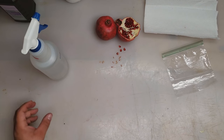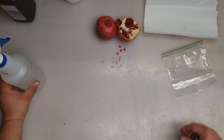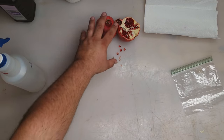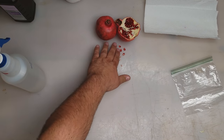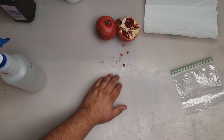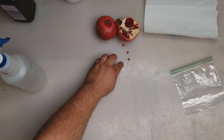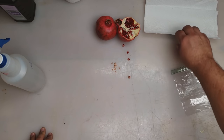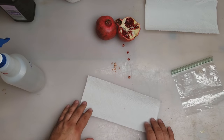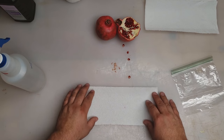How to grow pomegranates from seeds. I've got a couple of pomegranates here — one cut open with the seeds out. I'm going to show you two methods, the best two methods to grow your pomegranates from seeds. Two simple methods that are easy to do — anybody can do these.